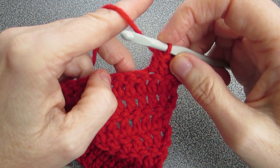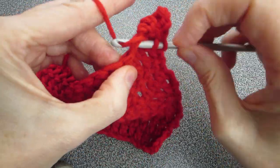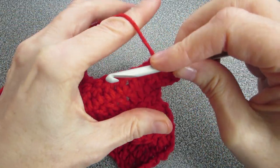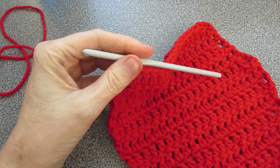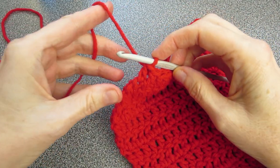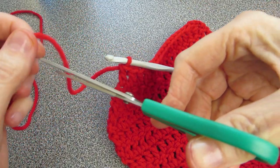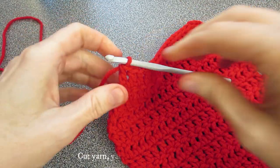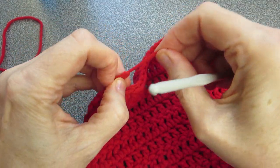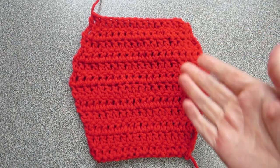So this is how we're going to be starting each row. Now keep doing your double crochet under every V, all the way to the end. Then turn around — we're going to be doing five rows of this decrease. Once done, cut your yarn, yarn over, and pull through. We're done with our one panel — now go ahead and do the other one.